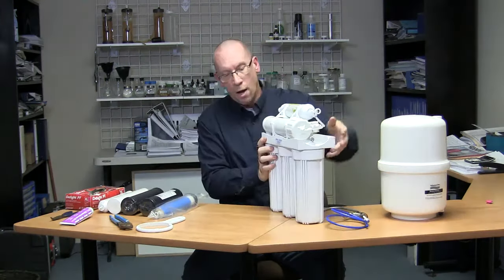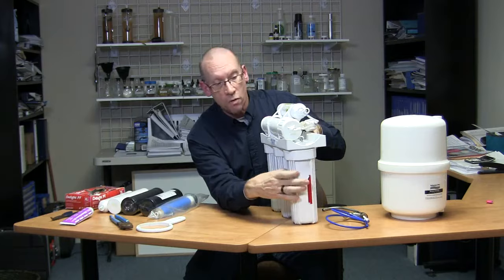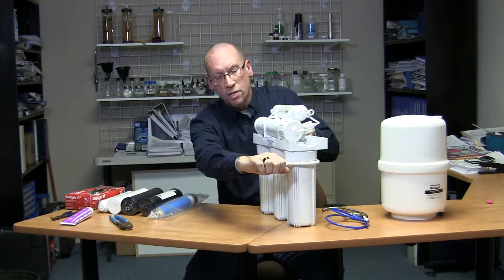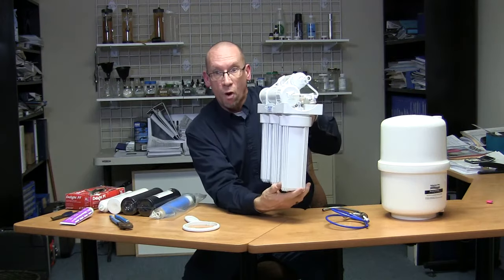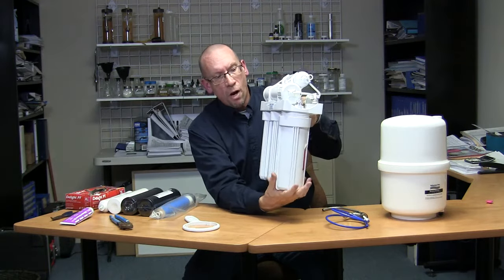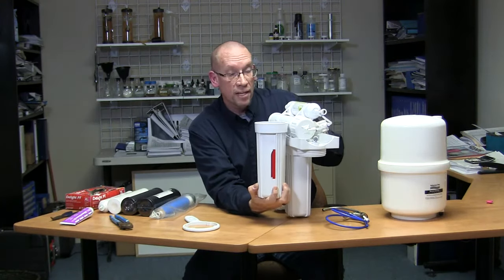Once that's done, start from one end to the next — these are all your pre-filters. Take your filter wrench, and once it's depressurized, turn it and the sump will loosen and come off. It'll be a little heavier when it's full of water and filter, and when you pop it off you're going to get a gush of water, so make sure you have a bucket nearby to catch that water.